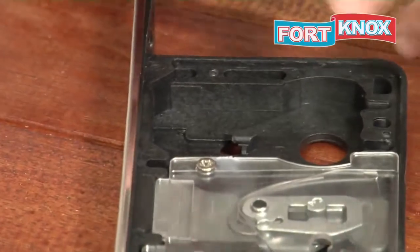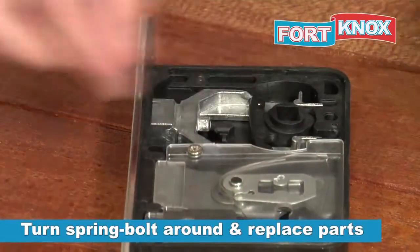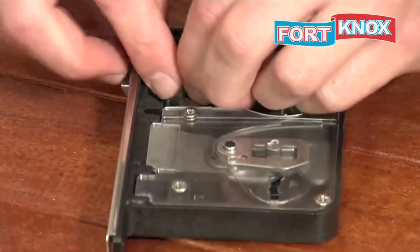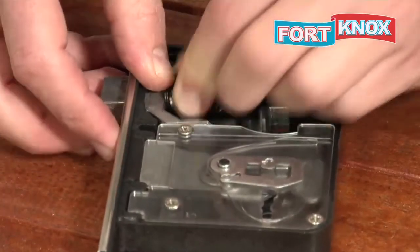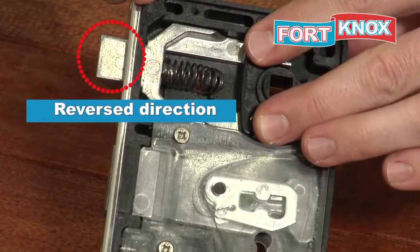Turn the spring bolt around. Put the spring and follower in place. And now the direction is reversed.